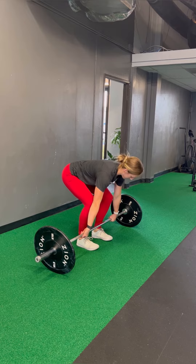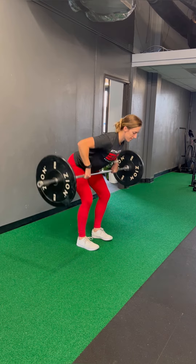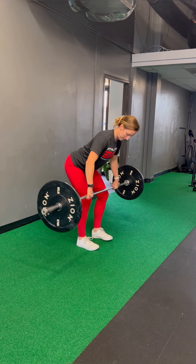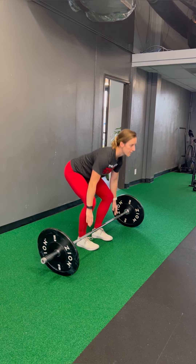For people with tennis elbow, that slight extended position might be a little bit too much for that elbow. So as you can see here, I turn my knuckles down towards the ground slightly to be in a little bit of flexion as we're pulling that bar up towards your chest.